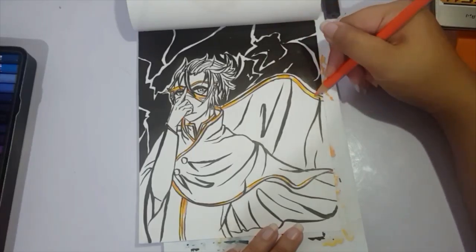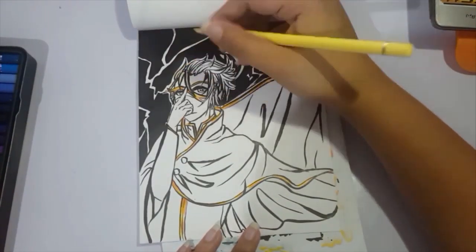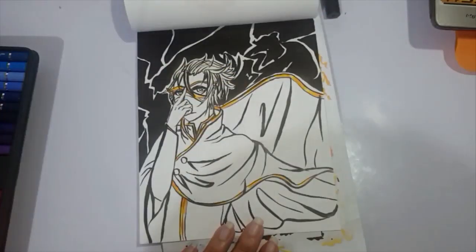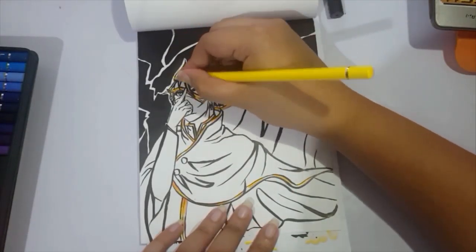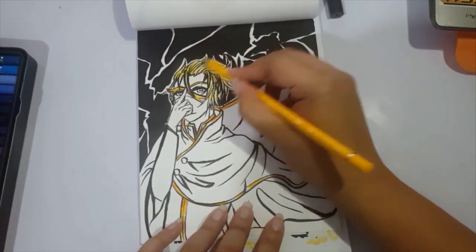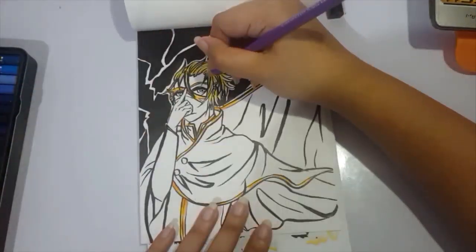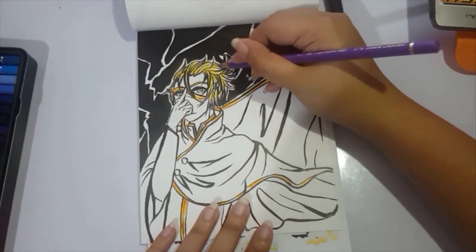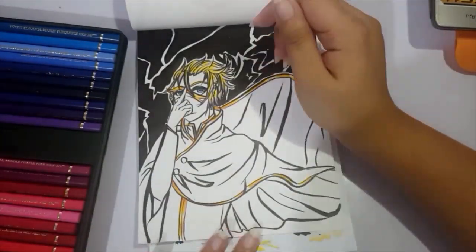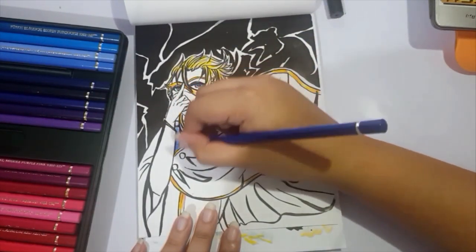I used Faber-Castell Polychromos pencils to add color to it, while the lines I used to just play around with. And I feel like I have better control over it now since I used it so much for Inktober. And I also used it for the calligraphy class yesterday. So it's a lot easier for me to flick it around now, and my hands shake a little less when I use it, because it shakes out of trying to control it.